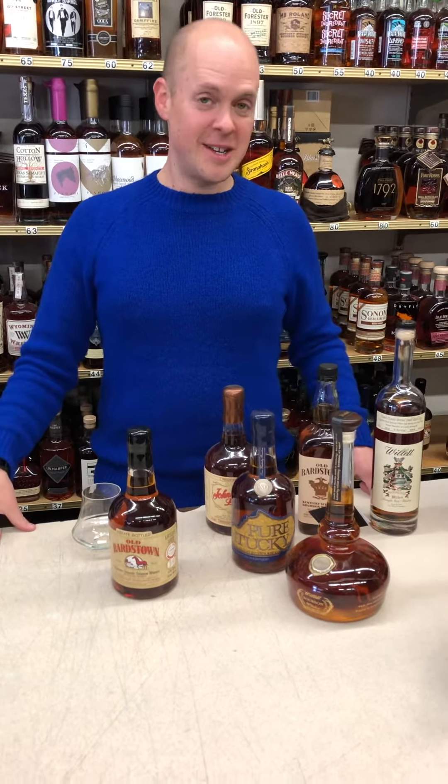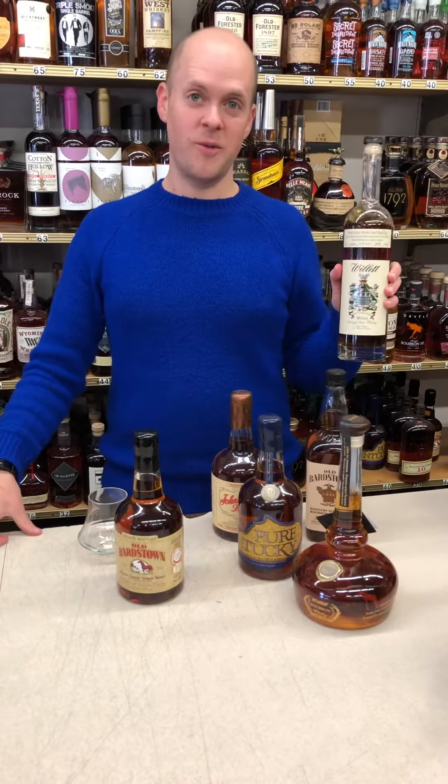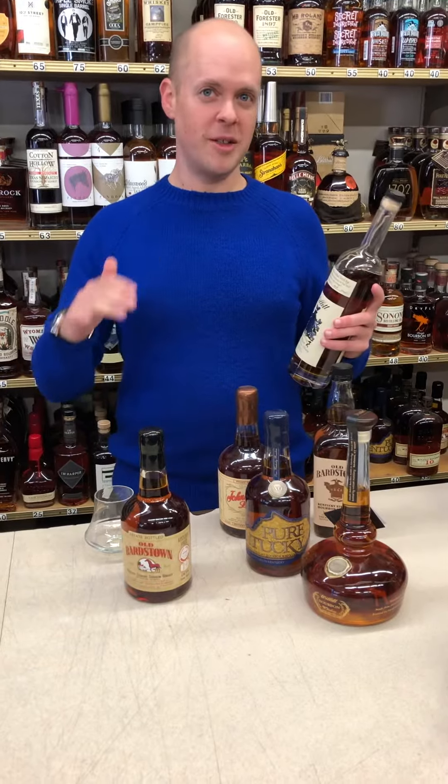Hello. We here at D&M have really enjoyed what Willet has done over the years, so today we're gonna try a little bit of their new Will It four-year-old rye. They've been kind of building in their own new-make spirit, starting with a two, they moved to a three, and I think they're now on to a four.